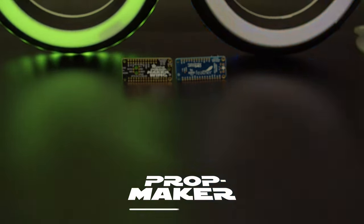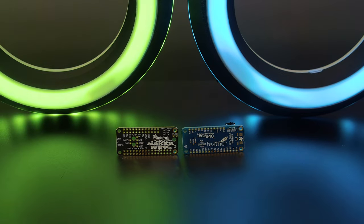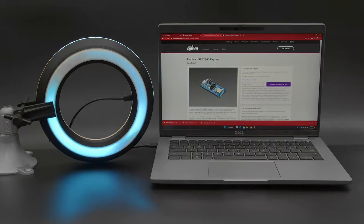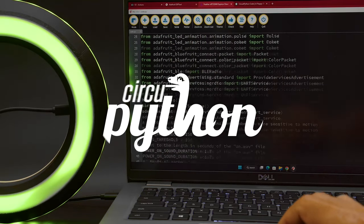The PropMaker Featherwing and Feather Bluefruit are the perfect pair for making advanced props with motion-activated lights and sounds that can be controlled wirelessly from your phone. The code is written in Adafruit's CircuitPython, so it's easy to make it fit just about any prop with lights and sounds.